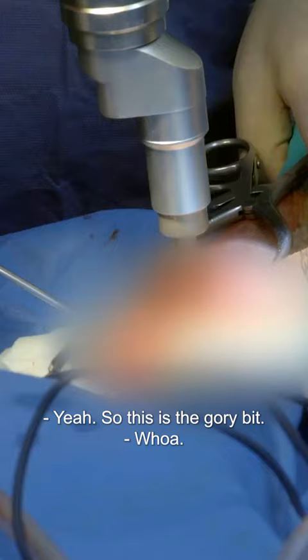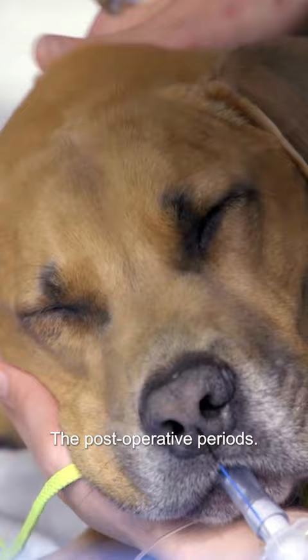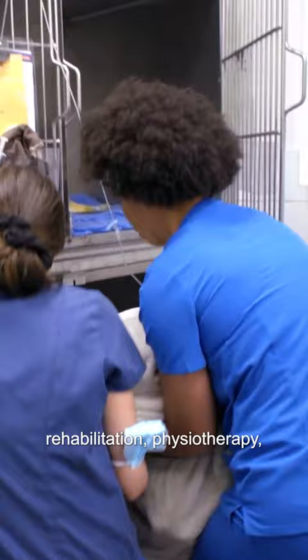So this is the gory bit. Surgery went perfectly, but this is where the real work starts — the post-operative period. That means pain management, rehabilitation, physiotherapy, and a whole bunch of commitment from the owners.